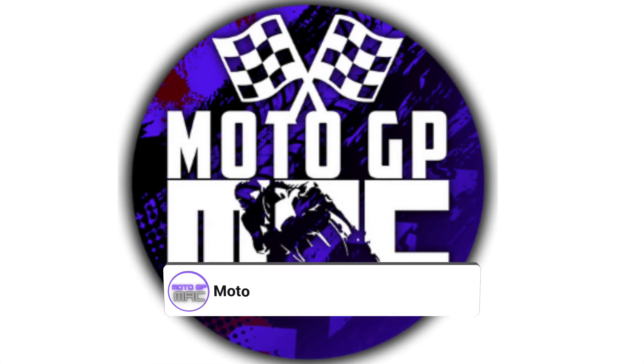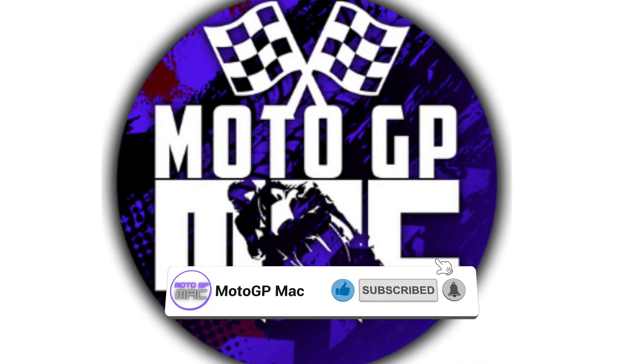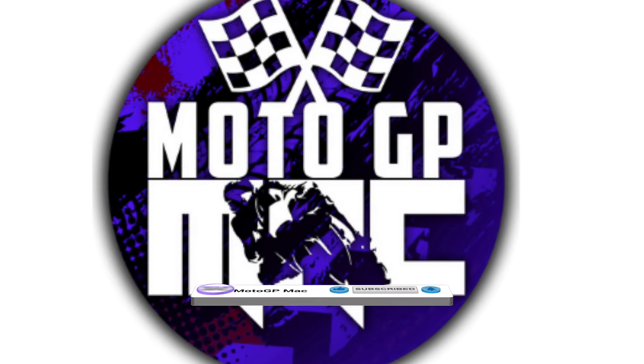Welcome back to another episode of MotoGP Mac. Today we're going to talk about some of the updates that Ducati brought to the Sepang test that happened this week.